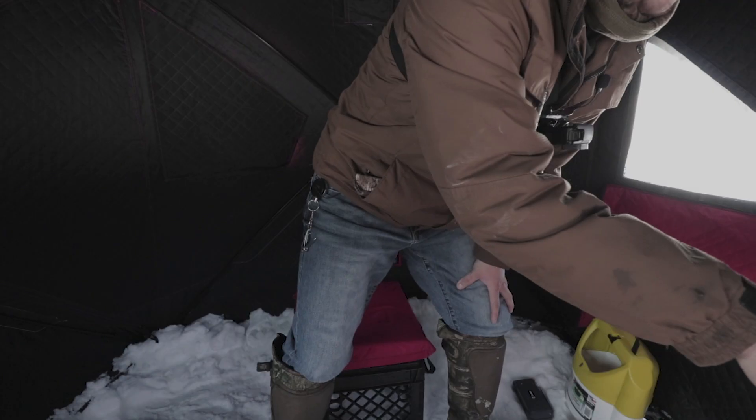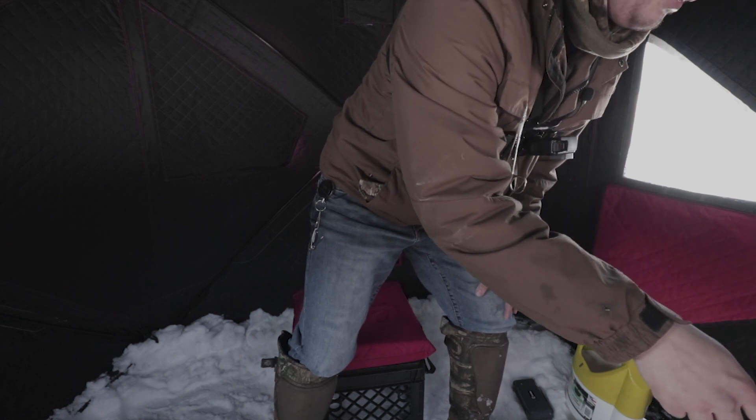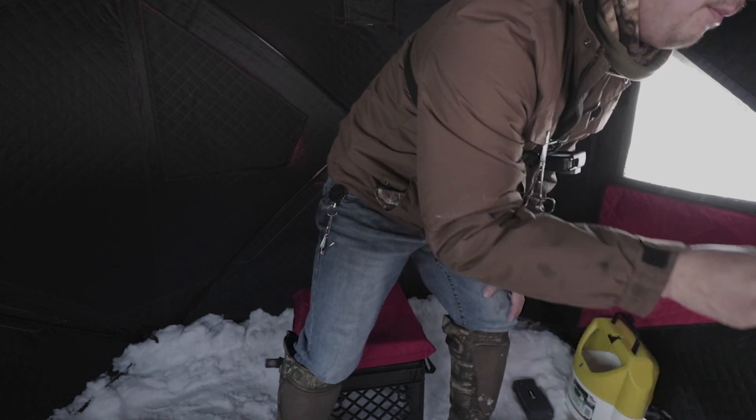I just got a hit. Tip-down might be going down right now — there it goes. I'm going to wait for that tip-down to go all the way down, like right there, and boom — fish on.